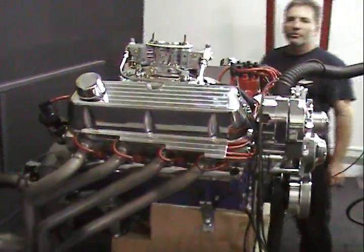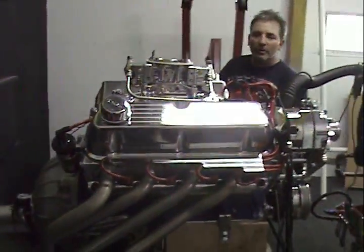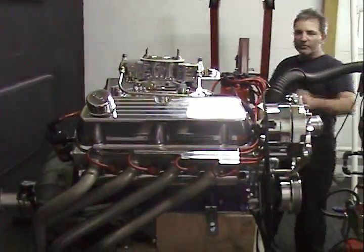Welcome to Performance Unlimited. This happens to be our test area for testing engines.